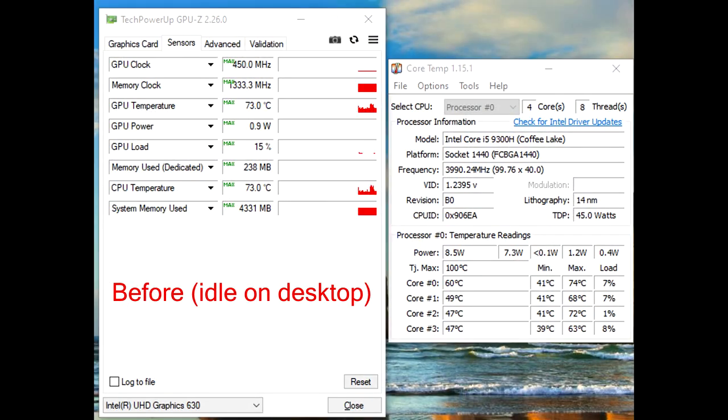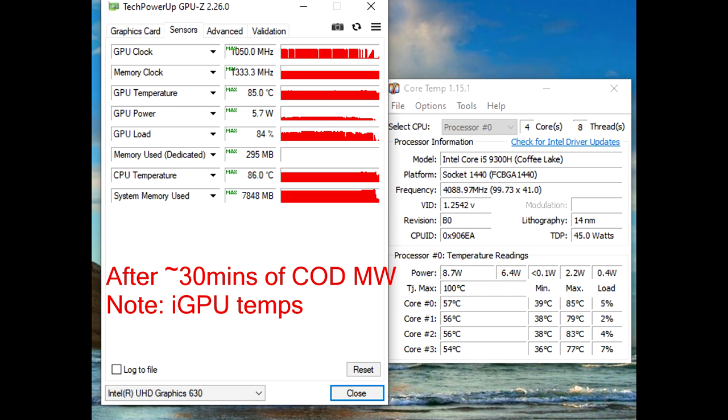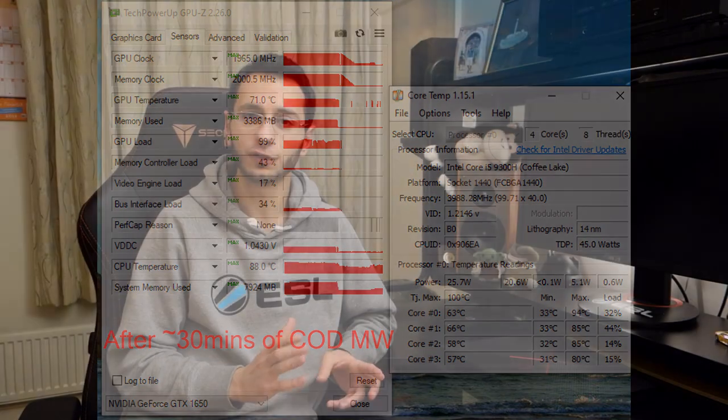Something I noticed was the overall GPU and CPU temperatures — they did get extremely high. The HP Omen has a set of fans that do ramp up and can be heard, which was somewhat disappointing. The fans were pretty loud to the point that even with my open-back headphones on, it did take away from the overall experience. Here's a short clip for you to actually hear the fans at full pelt.